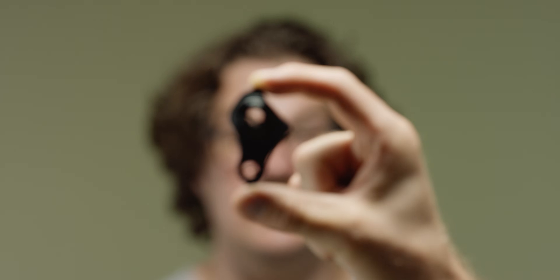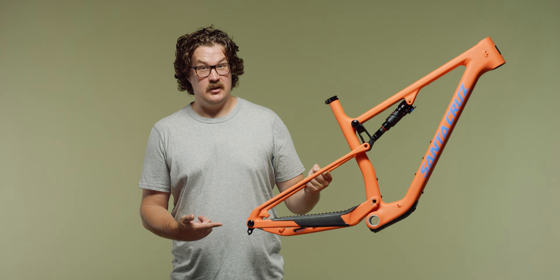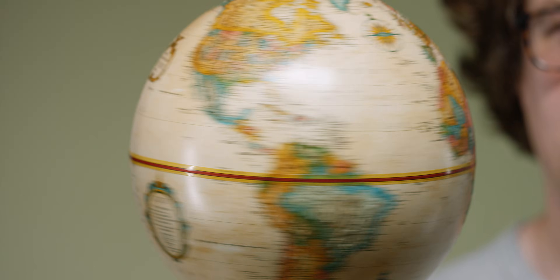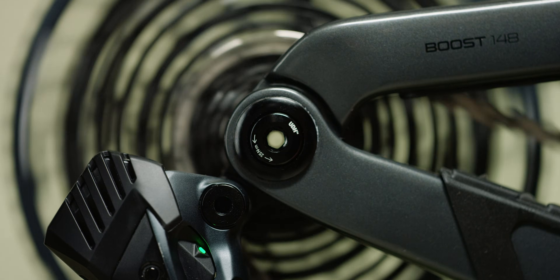This is the SRAM Universal derailleur hanger — or as we call it, the UDH. This frame's designed to use one, and so is this one. And if you're planning on buying a bike in the near future, it'll probably come equipped with one. They're available globally, meaning a better experience for you at the bike shop if you need to replace one. But more importantly, by standardizing the position of the derailleur in relation to the cassette, shifting performance is optimized — better and more consistent shifting across all bikes.